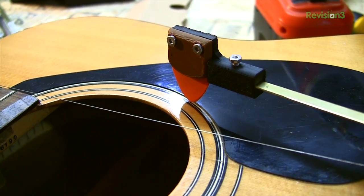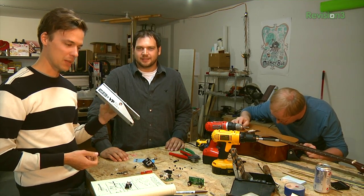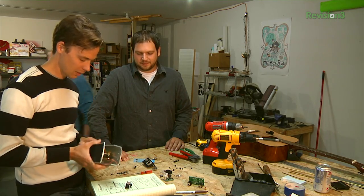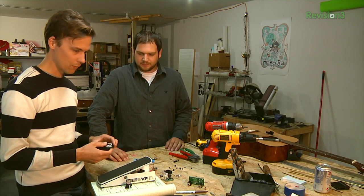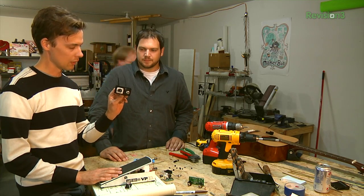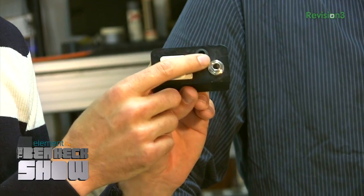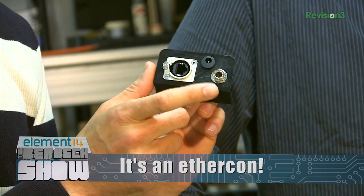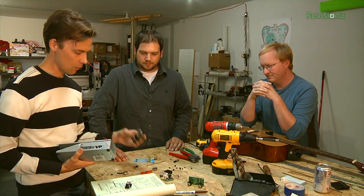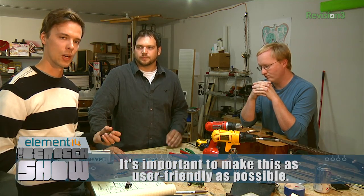We decided to retrofit this Ernie Ball volume pedal into the control pedal for the guitar strumming mechanism. We took off the original front plate and Ben 3D printed a new panel, which has our EtherCon RJ45 connector and audio out — so it's all going to be one handy cord. The power going in will be either 12 volts or 9 volts, which is standard for guitar pedals.